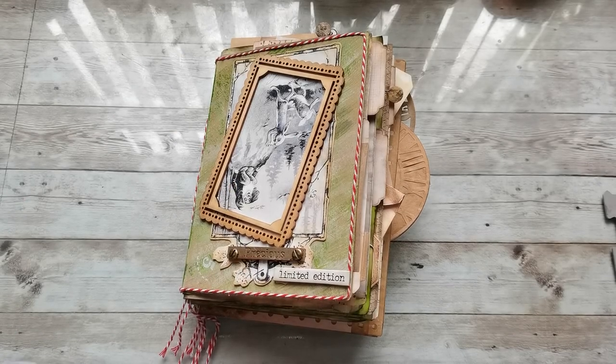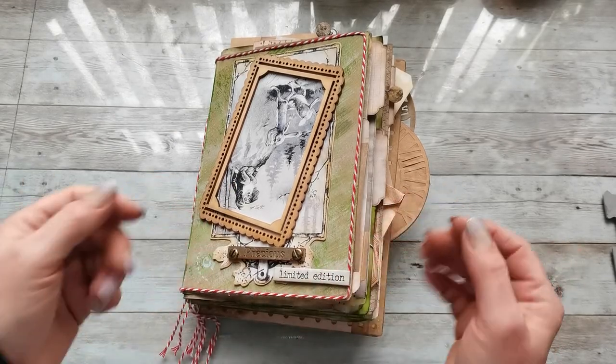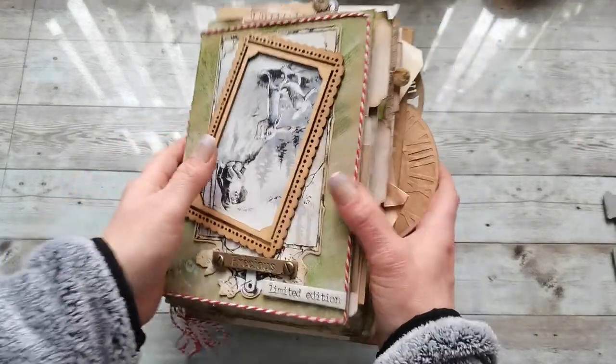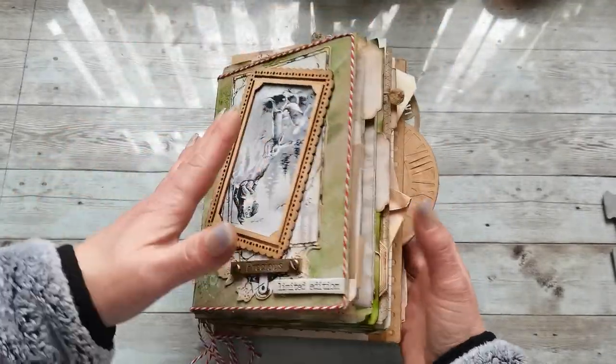Hello everybody, welcome to my channel. It's Eva from Bohemian Crafting and today I'm coming to share with you this cute little — not so little — but cute journal.